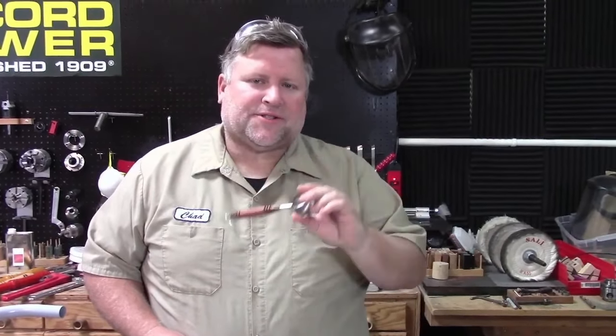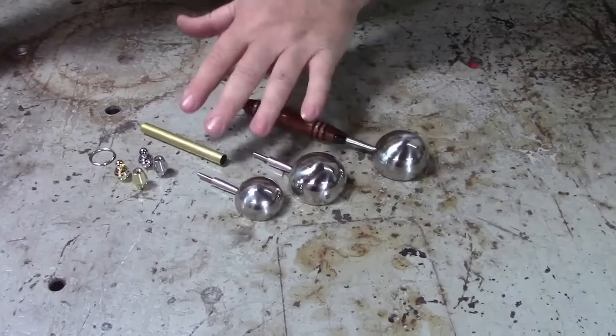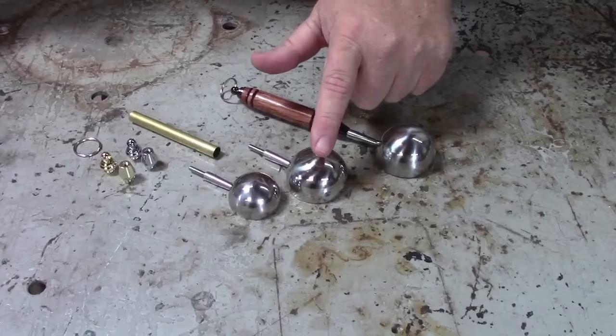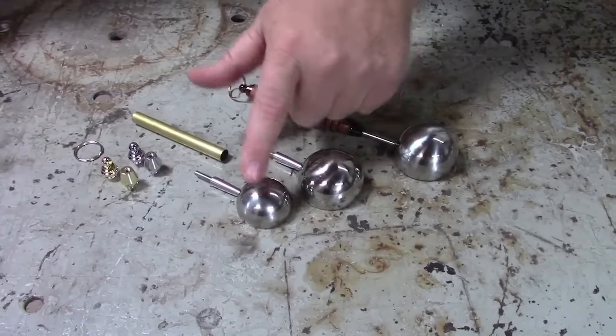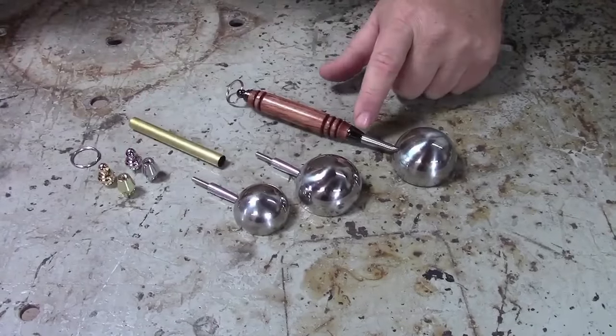Hey everybody, Chad at Turner's Warehouse, and today we're going to make the new Barista Coffee Scoop Kit. The Barista Coffee Kit scoop comes in two scoop sizes, so you can get the large or the small, and it comes in three finishes: the gold, the chrome, or the gunmetal.